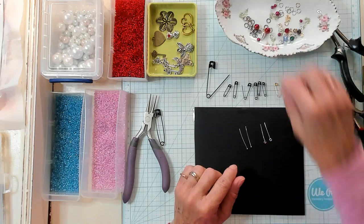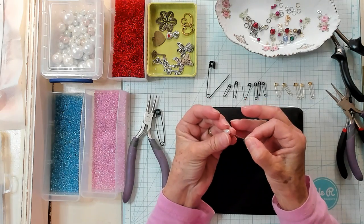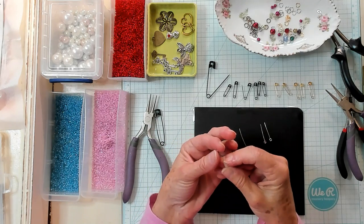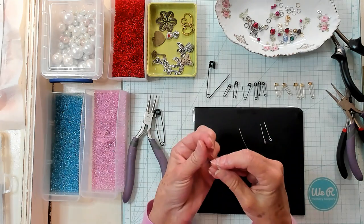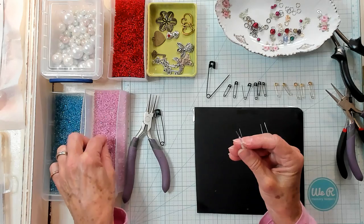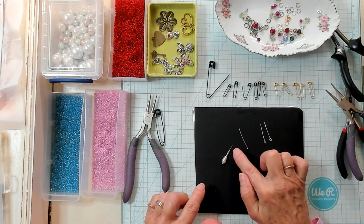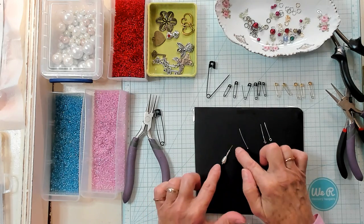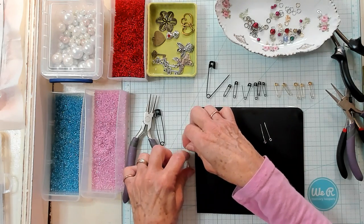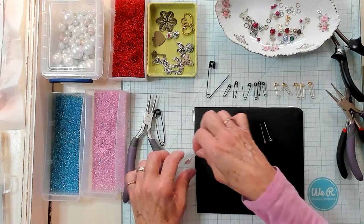So let's go ahead and make a simple one first. Let's take the ball pin and place one of our beads on here — I like this little teardrop bead. And let's go ahead and take a few seed beads and place them right on to our little pin right here. You don't want to put too many because it's going to take a little bit of space to be able to make a circle at the top. I've left almost a half an inch, but not quite.